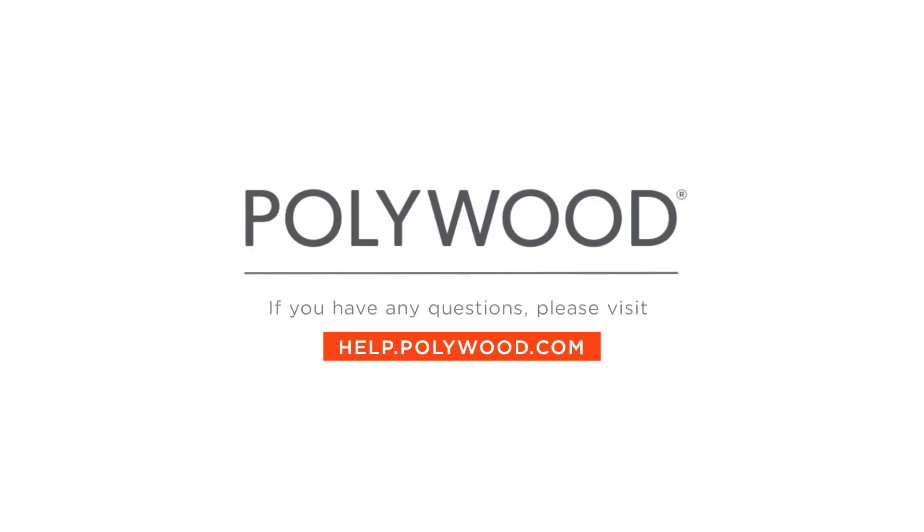If you have any more questions, feel free to contact our customer experience team at help.polywood.com.